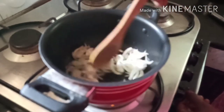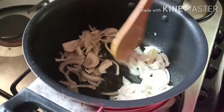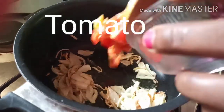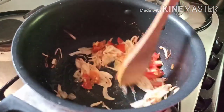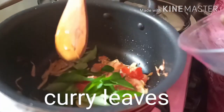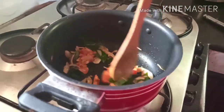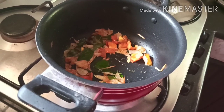I am going to fry the tomatoes. We will cut the dough and cut the dough.